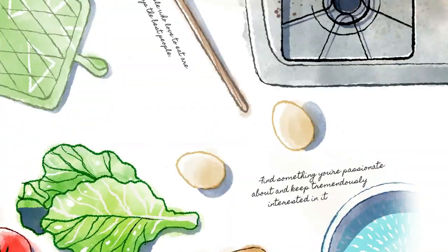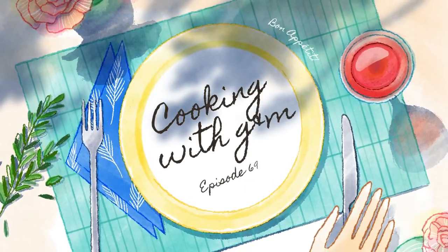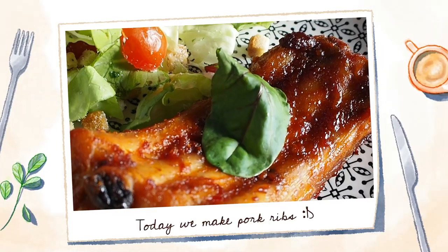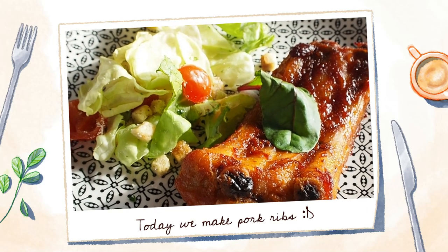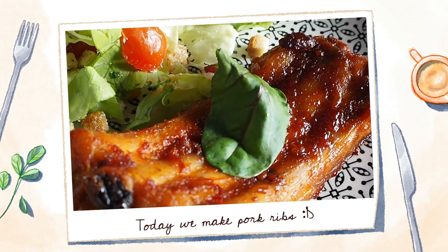Hi guys, welcome to this week's cooking video. The dish has been requested by a lot of you guys on stream, so let's do it. Welcome to GNM Try Cooking. After a little thought, I've decided to go with some ribs, and as a side dish we will also be making some sort of a salad.